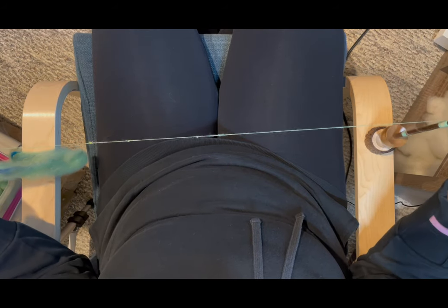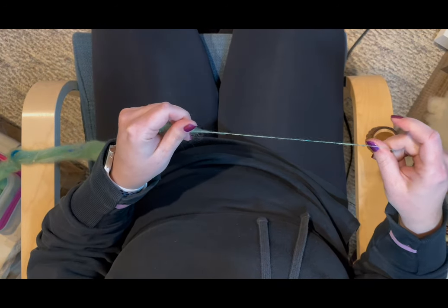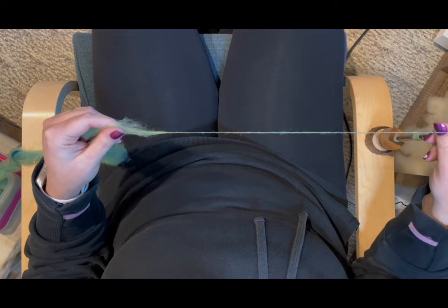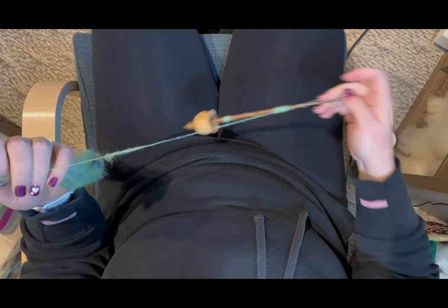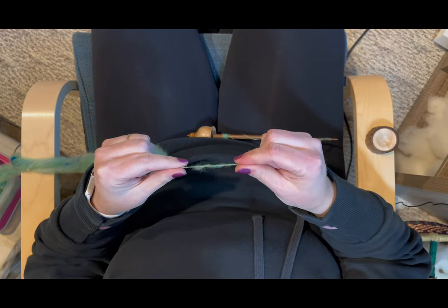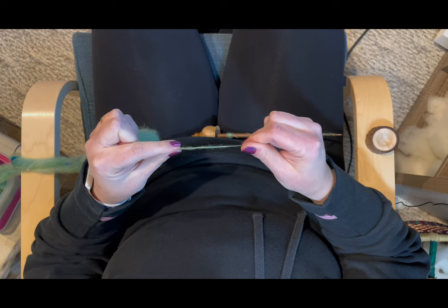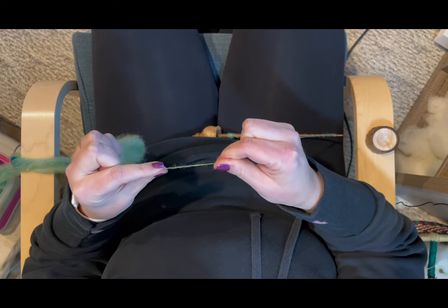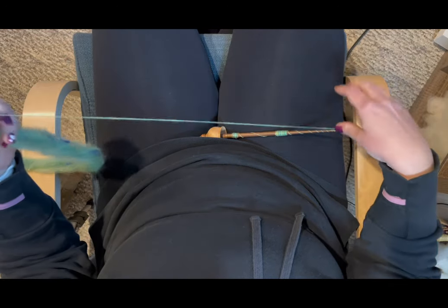I know by feel when I have enough twist and when I need to add more, just based on the way that I draft. Now let me show you what happens when I get a big thick spot. I'll spin my spindle, put it in my lap, and take the two pieces on either side of the thick part, untwist it, and slowly pinch and draft — moving my fingers as necessary to get to the thicker parts. And now that spot is no longer super thick and we're ready to continue.